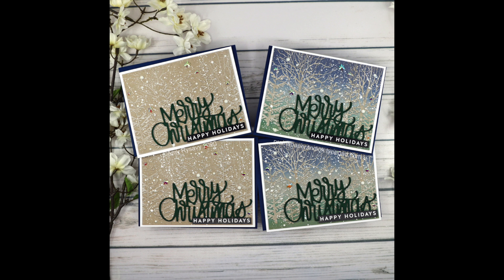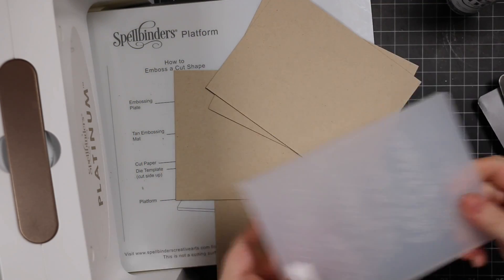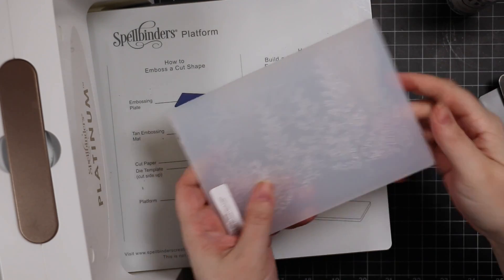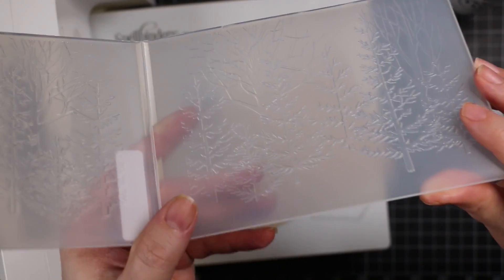Hello friends, Amy R here with Prairie Paper and Ink, finally getting a chance to use one of the new 3D embossing folders that Simon Says Stamp released. This one sold out really quickly, so I've been holding off, but I got the email notification that it was restocked, so I'm going to make a video.